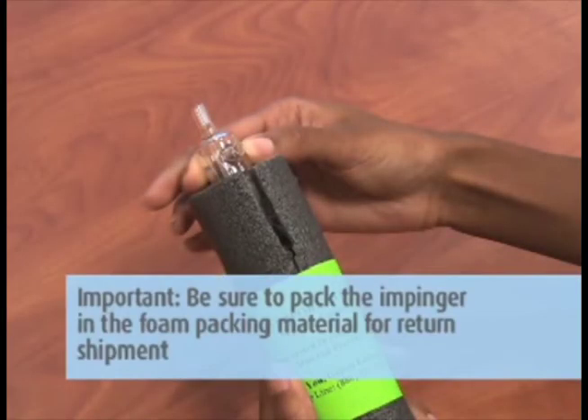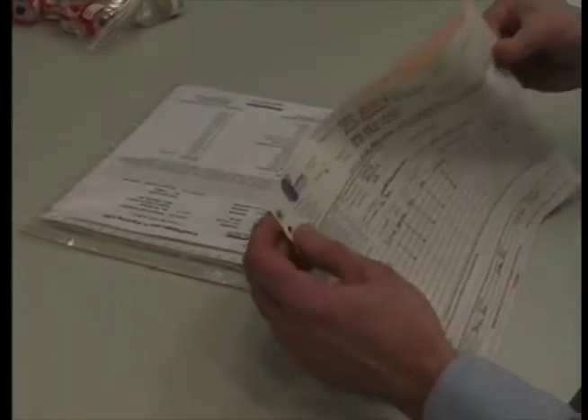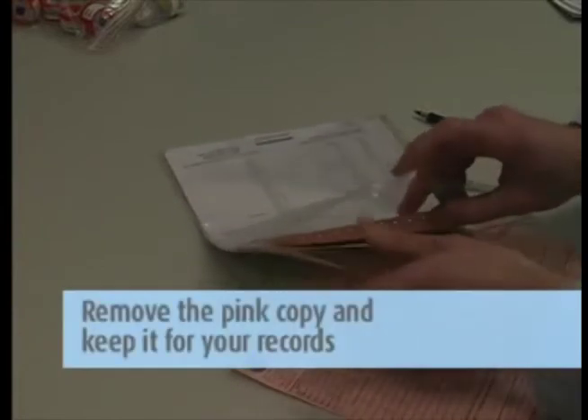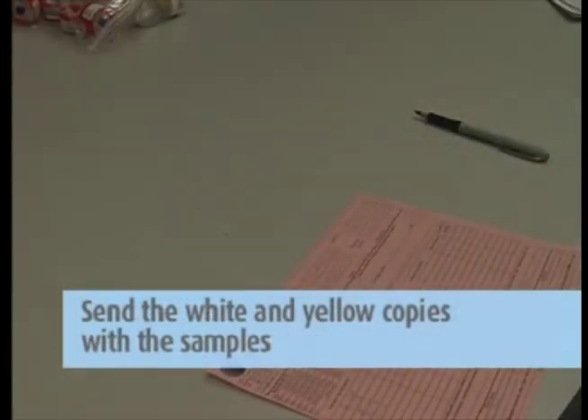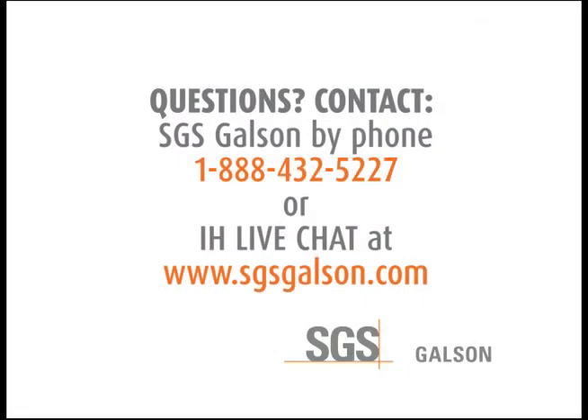Important: Be sure to pack the impinger in the foam packing material for return shipment. Then complete the chain of custody form. It is important that you include all the information requested in order to ensure the turnaround time of your samples. Remove the pink copy and keep this for your records. Send the white and yellow copies in with the samples to the lab in the large Ziploc bag. Questions? Contact SGS Galson by phone or IH Live Chat.